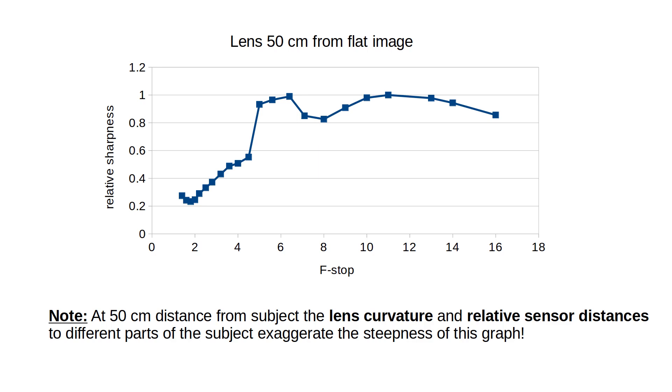The lens is less sharp at smaller f-stop values as expected, and jumps to its sharpest behavior at f5.6. After that it remains sharp all the way to f16. There is a dip at f8, and this is real — it was always there in all of my experiments. I've also seen it with other Fuji lenses; please see the links below.